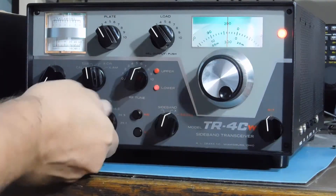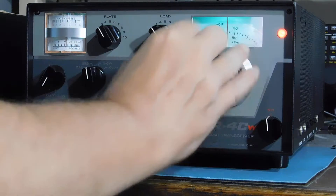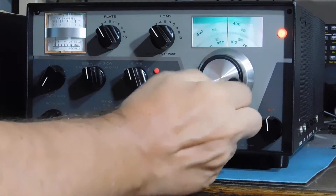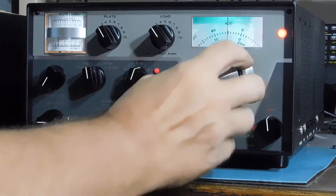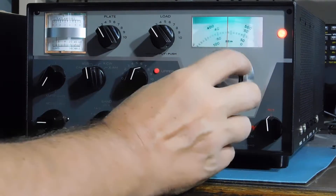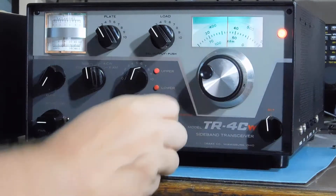If we go to 80 meters, there should be some of the tall ships on up here. We'll check out 38-95 and 39-38, which is another popular one. We gotta change sidebands.